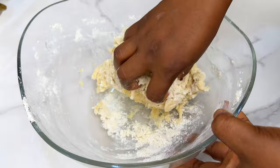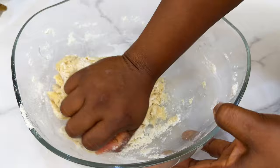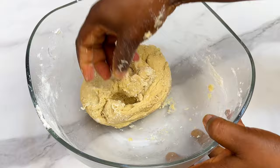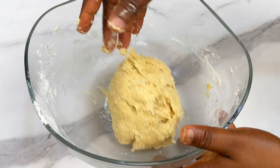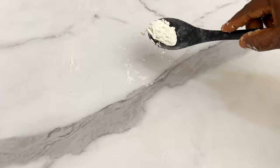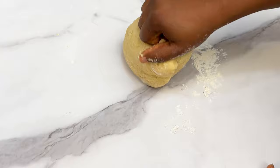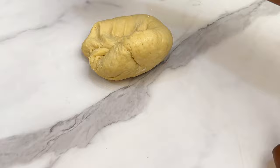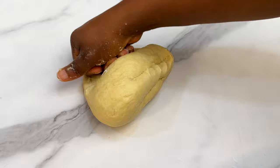We are going to knead this dough — this is not a no-knead bread. If you're looking for a no-knead bread, check our previous video. Kneading will make the dough soft, fluffy, and smooth. Flour your work surface, drop the dough in the middle, and press using your knuckles to press and stretch. This should take about 10 to 15 minutes max. If you have a mixer, you can use that.